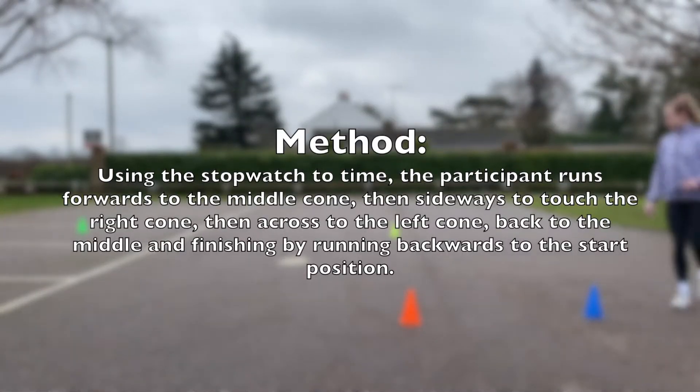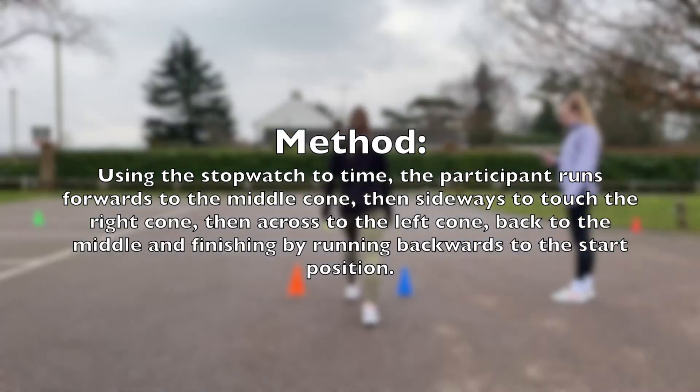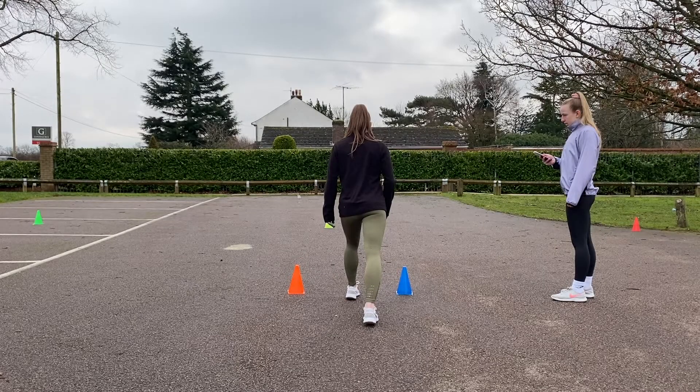Using the stopwatch to time, the participant runs forwards to the middle cone, then sideways to touch the right cone, then across to the left cone, back to the middle, and finishing by running backwards to the start position.